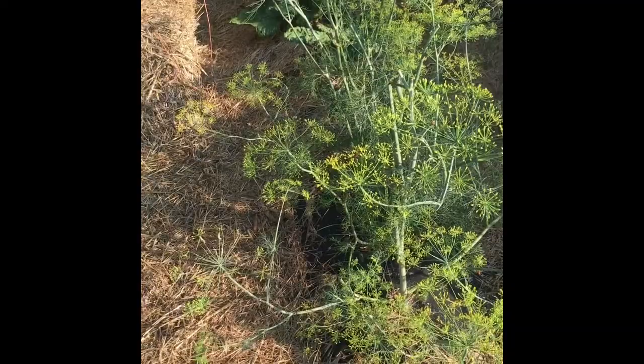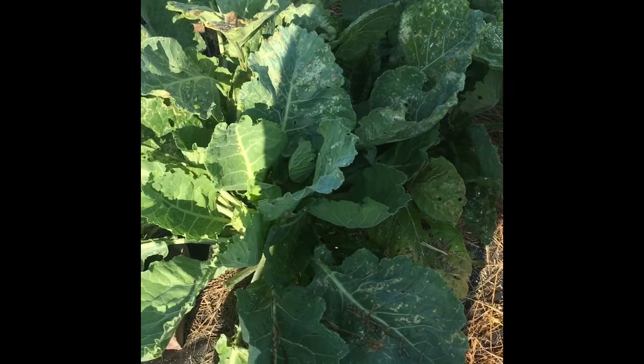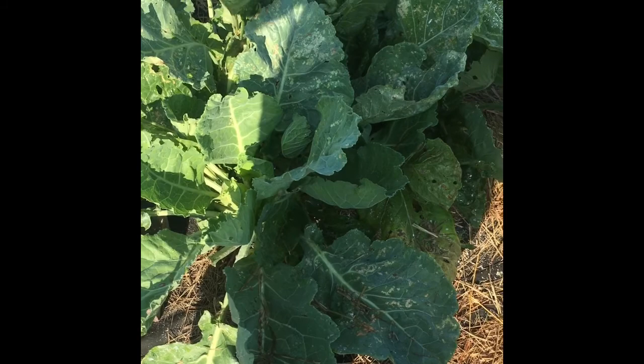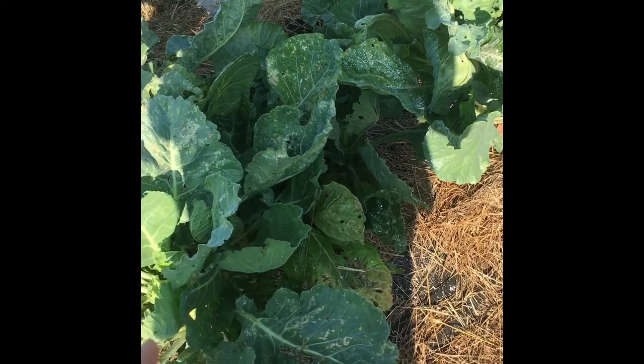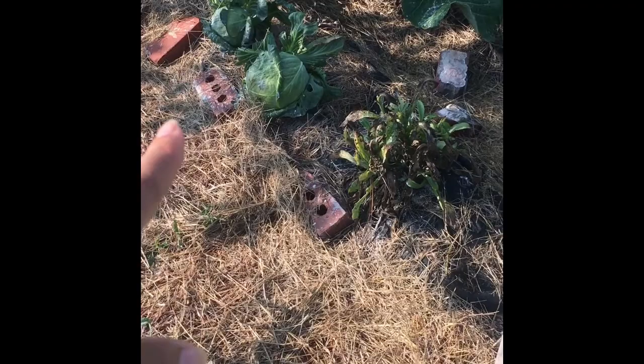Right here we have some dill which has been going to seed. I've harvested all the dill I need so I'm letting it flower and become a pollinator for the garden.